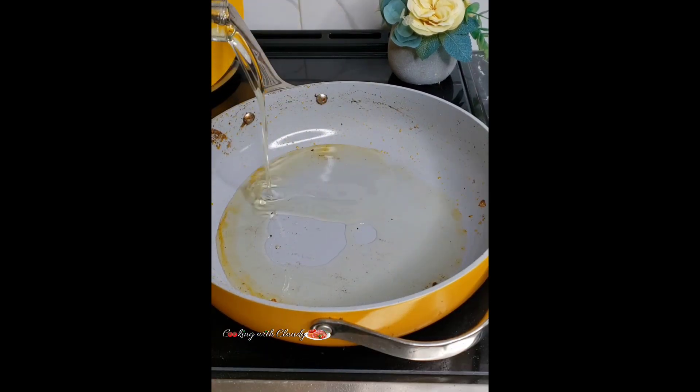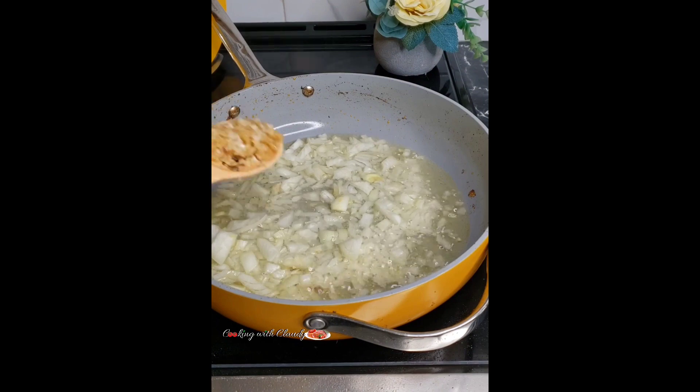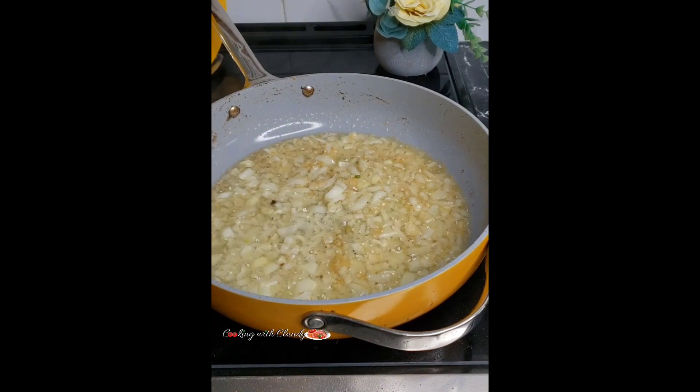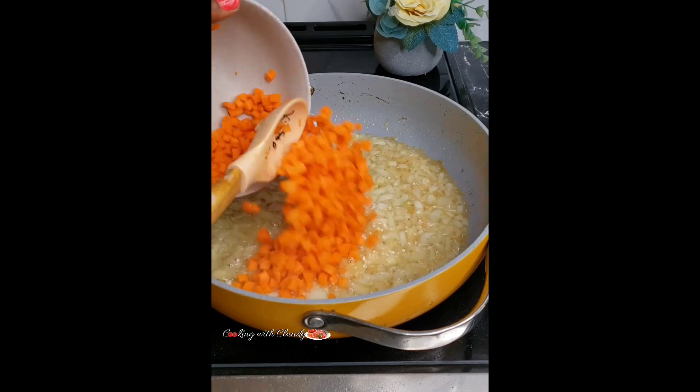Now let's make our fried rice. Add some oil in your pot or pan and sauté some onion and garlic until the onion becomes soft and fragrant. This is going to take roughly about two to three minutes. When it is soft, bring in your carrots — your carrots are supposed to be diced, okay.